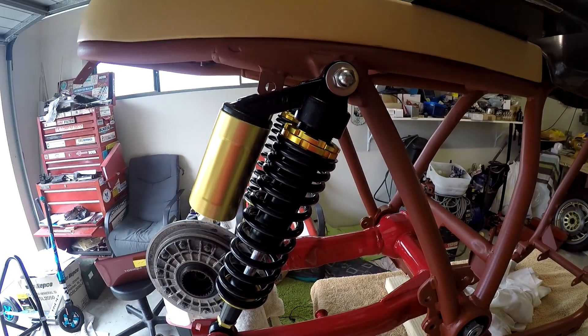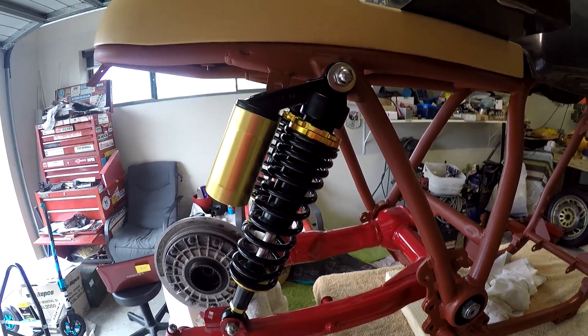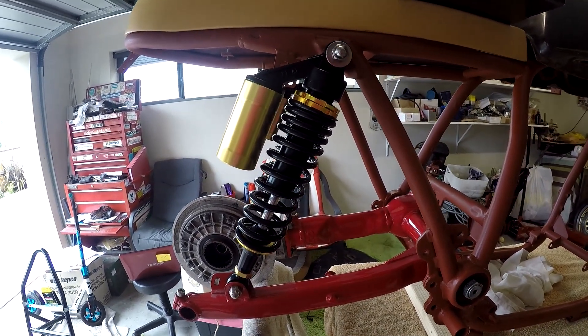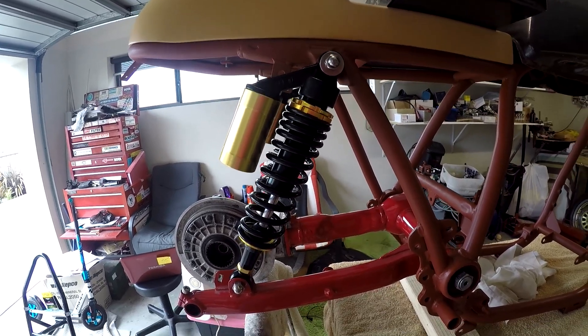Hello and welcome to another installment of BasketCase. I've gone and purchased a pair of nitrogen charged shock absorbers in the hope that it will improve the handling of the excess.